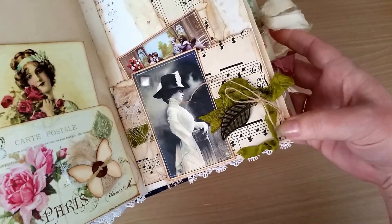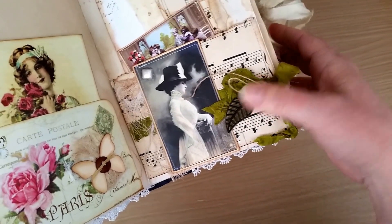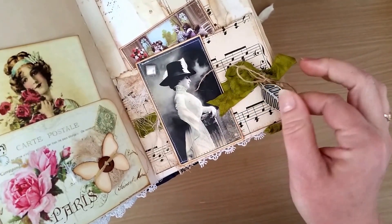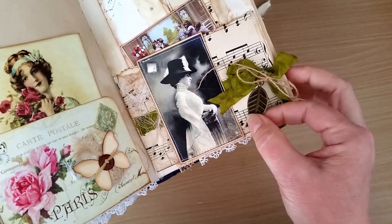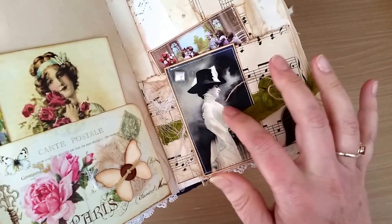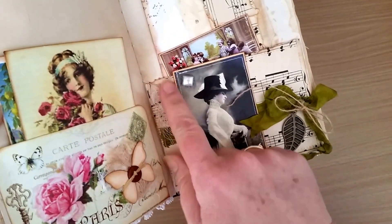This pocket here is again some old music sheet. I've sewn around the outside with some seam binding and twine, and this little leaf here is from Prima, one of the Finna Bears collection I think. The image here is from Tsunami Rose.